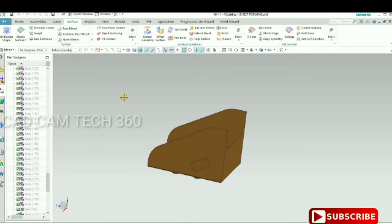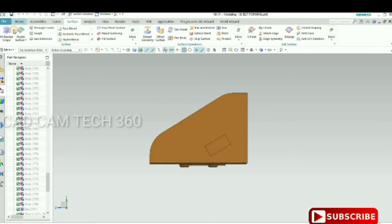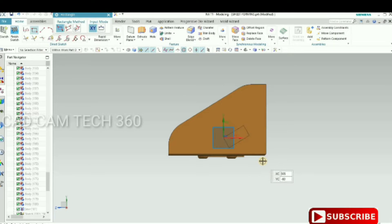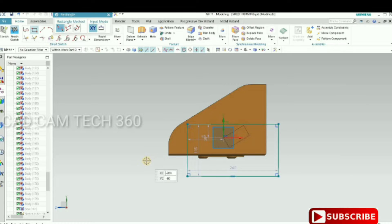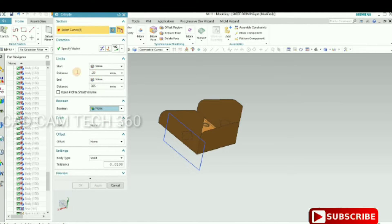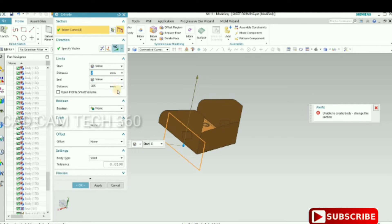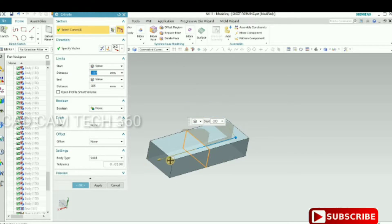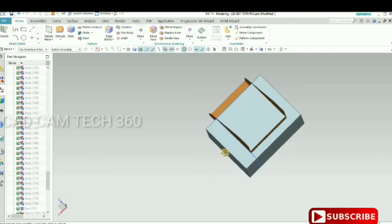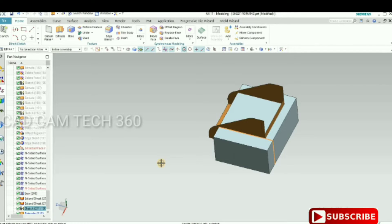Go to Sketch, select the face, and click OK. Go to Rectangle and draw one rectangle. Exit the sketch with Ctrl+Q, then Extrude — click on the curve, select the direction X, and specify how much length you want. Click OK. We have made one solid block — this is a very important step.